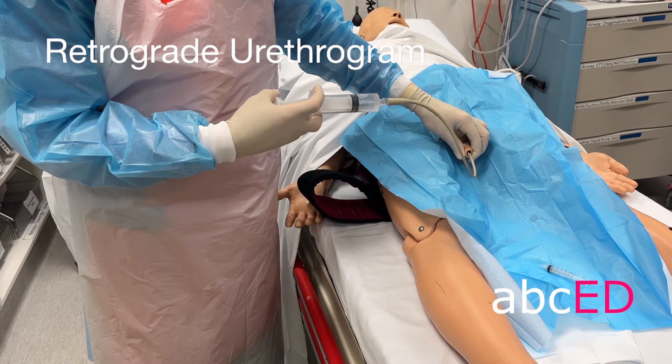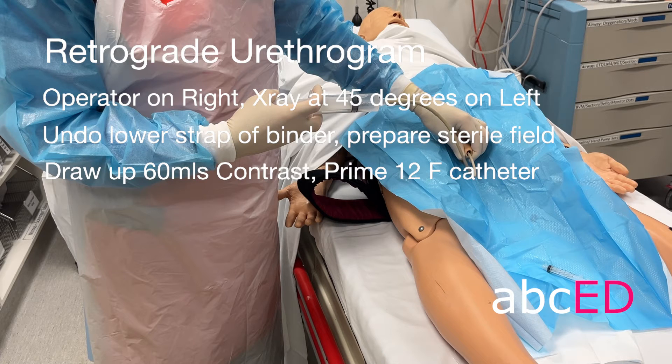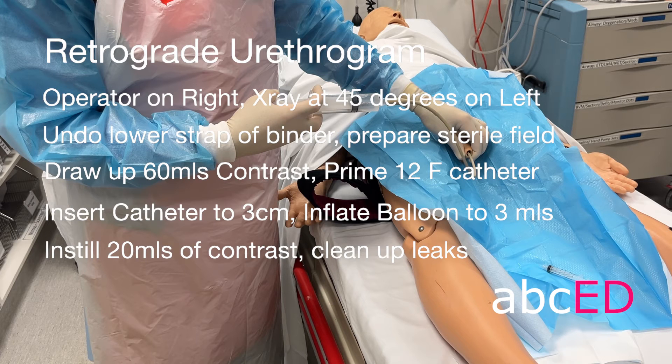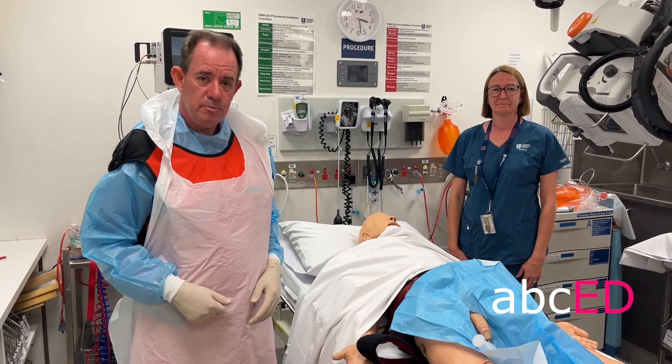Retrograde urethrogram summary: the operator stands on the patient's right, the radiographer and x-ray on the patient's left angled at 45 degrees. Undo the lower strap of the pelvic binder and prepare a sterile field. Draw up 60 mils of contrast and prime a 12 French catheter ensuring there are no bubbles. Insert the catheter 3 cm into the meatus, inflate the balloon to 3 mils or until there is discomfort, and pinch the glans to create a tight seal. Slowly instill 20 mils of contrast, clean up any leaks to avoid artifact, apply lateral traction to move the penis into an oblique position, move your hand out of the way, and take the x-ray. You may need to repeat this up to three times. And that's how we do a retrograde urethrogram.